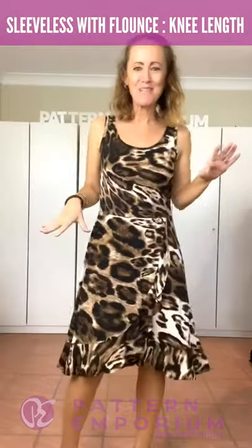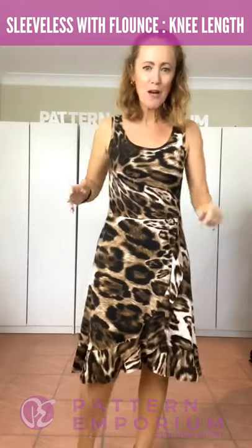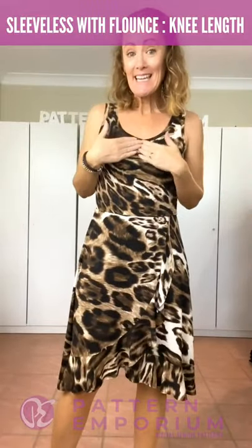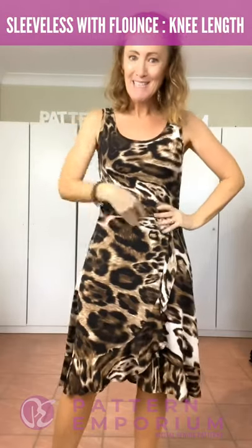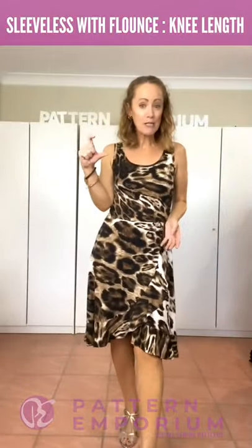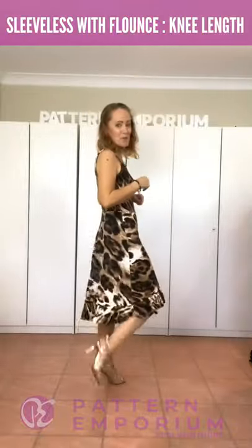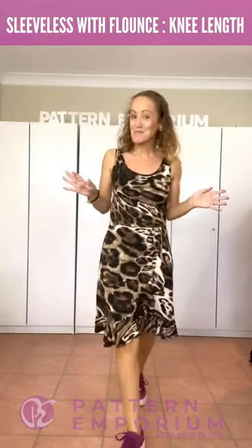Next we have a fabric you've probably seen before - a really simple poly jersey with a crepe texture but gorgeous drape and a really casual feel. Again it's the sleeveless, mid neckline - so the higher neckline on the sleeveless bodice - with the waistline seam. It has the beautiful flounce and this one is the knee length, a little bit shorter than the below the knee length. That awesome wrap coverage again. Really simple with a pair of heels, or dress down with some boots, or go casual with some sneakers.